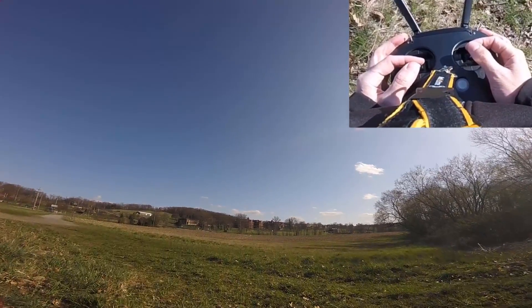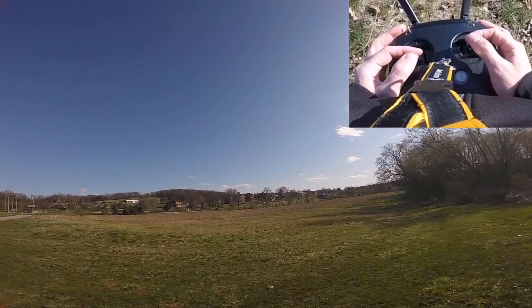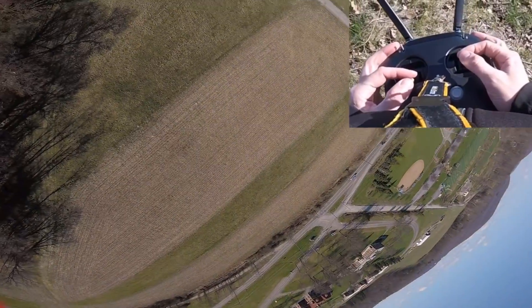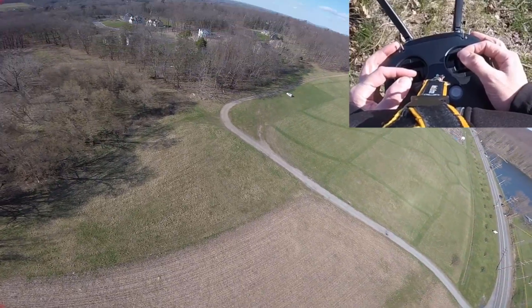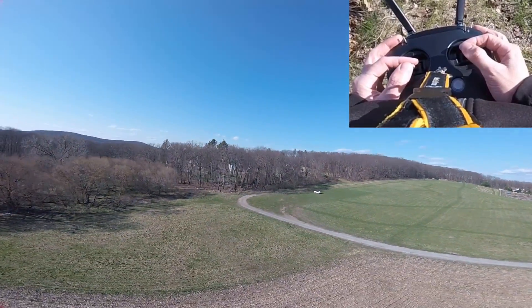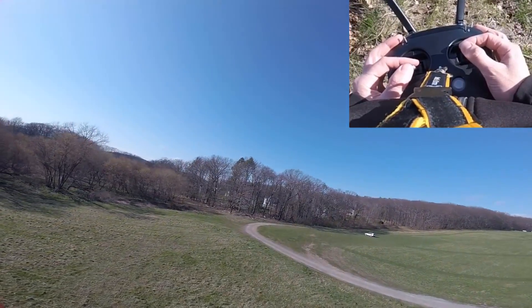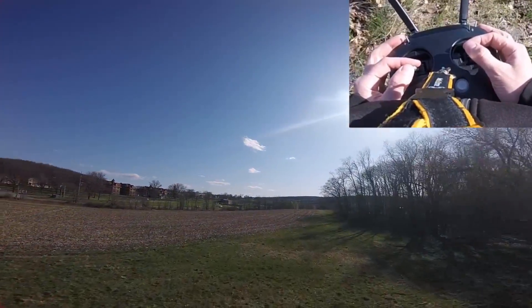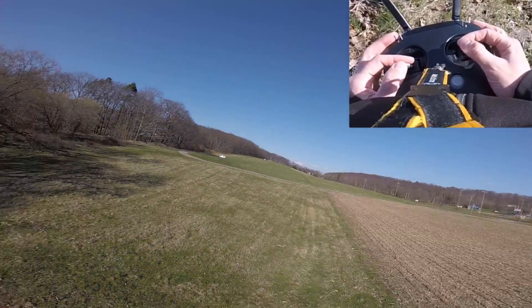What I usually like to start with is a nice step throttle punch. That gives us — you can see the motor vibrations at each throttle level, and if you have certain debug modes on, it's nice to be able to see where the notches are and things like that.